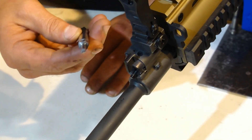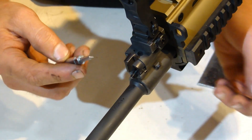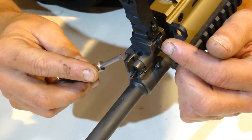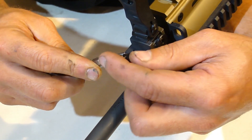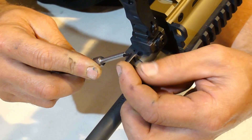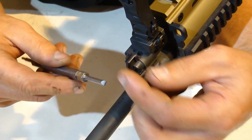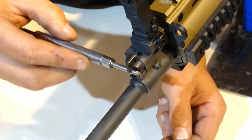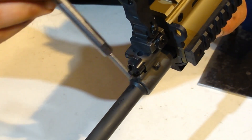With the front sight in the deployed position, we're going to take the flat end screwdriver portion of the PMM Gas Jet tool and depress the locking plunger that's held with spring tension on the right-hand side. Sometimes these gas selector valves are sticky — you can get them slightly started and then use the PMM Gas Jet tool as a lever bar to rotate it.